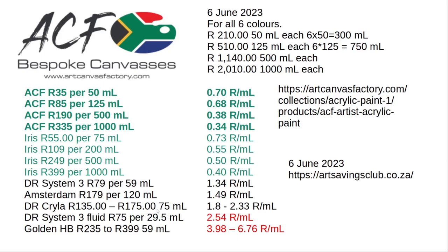The medium-priced paint includes the Doloroni System 3 — that's just the normal System 3. You also get the System 3 Fluid, which is much more expensive. The moderately priced options are the System 3, Amsterdam, and the Kryla paint from Doloroni. The System 3 Fluid and the Golden paint are extremely expensive.